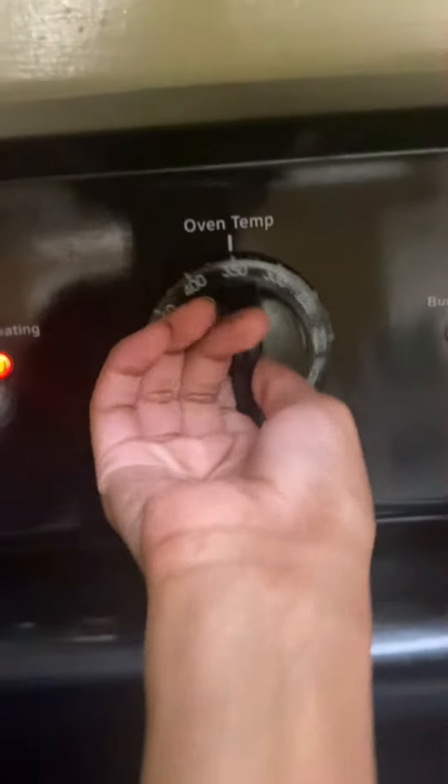Anyways, first you want to preheat the oven all the way to freaking 500! To freaking 3!